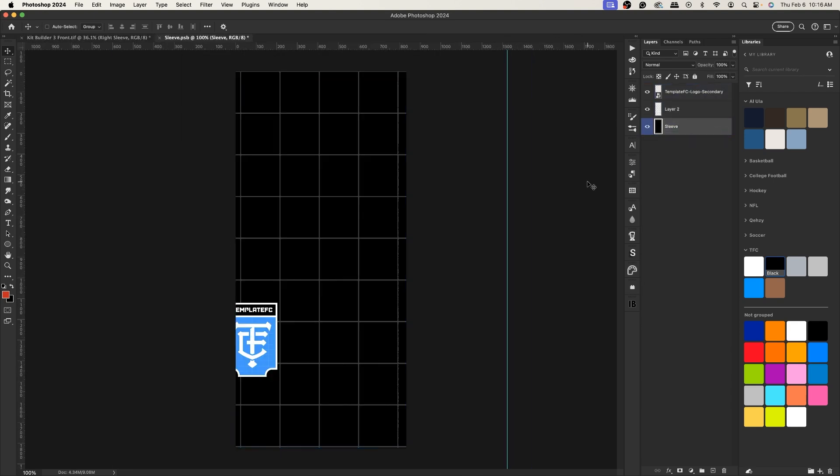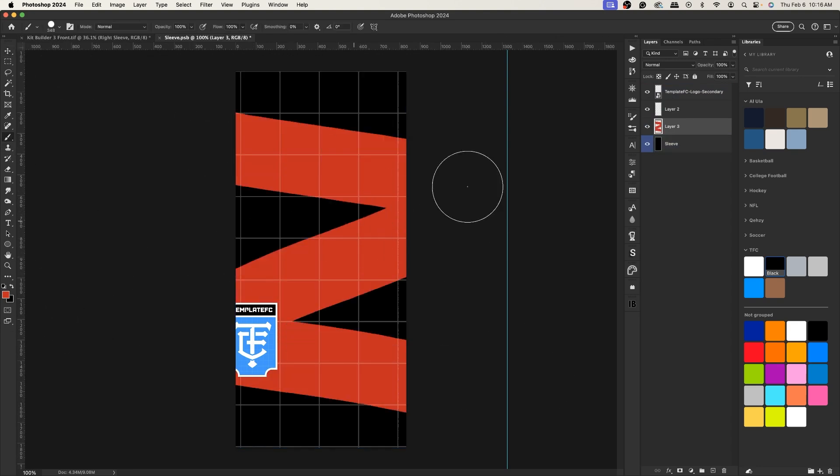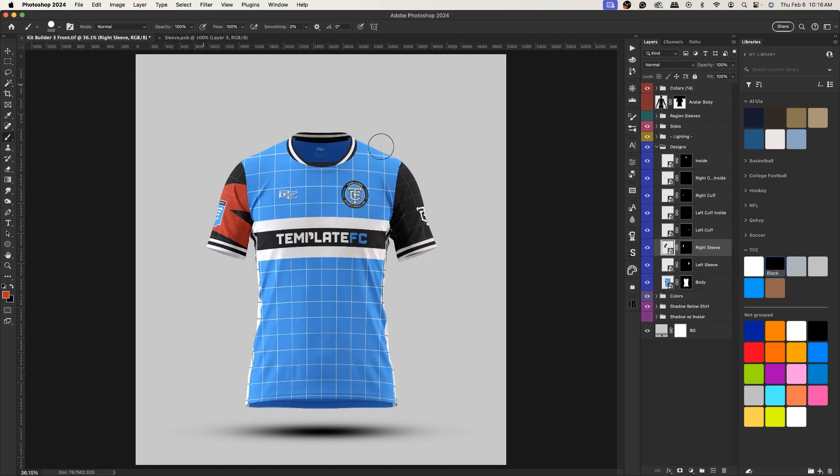Let me demonstrate — I'll create a new layer and add a random red brush stroke and save it. You can see the red streak appears, and if I toggle the raglan on it just extends it — they're the same smart object, so you only have to update once. It's one click to toggle raglan on or off, which makes it easy.